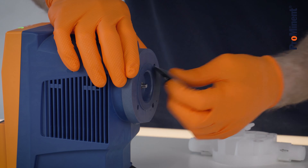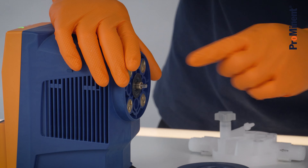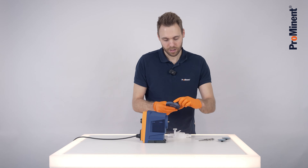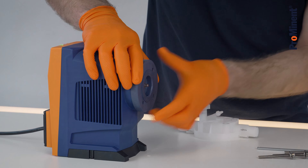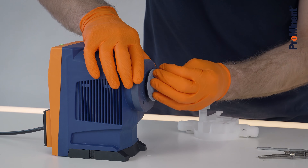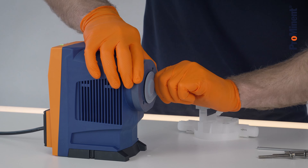Take out the old diaphragm and check if there is any damage. When connecting the back plate, take care that the hole is facing to the bottom. Take a new diaphragm and screw it hand tight.